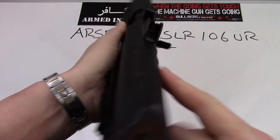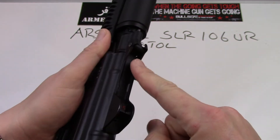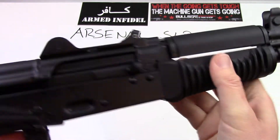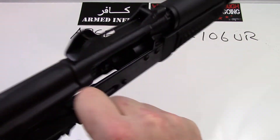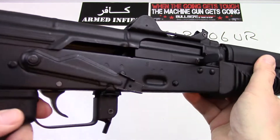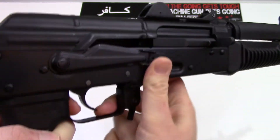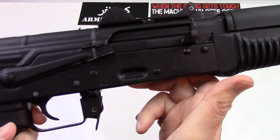One big difference in these Krink variants versus a regular AK is the top cover is hinged and has a spring on it. When you release it, it pops up so you won't lose it in the dirt. The charging handle on an AK is always on the right-hand side, with a very nice smooth action from Arsenal. The safety lever handles safe and fire, and it also acts as the dust cover — when it's in the safe position it covers up most of the action.